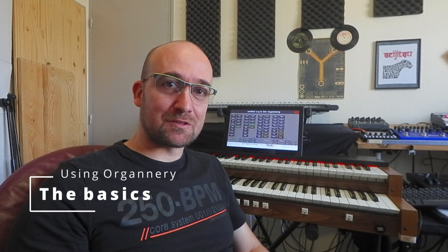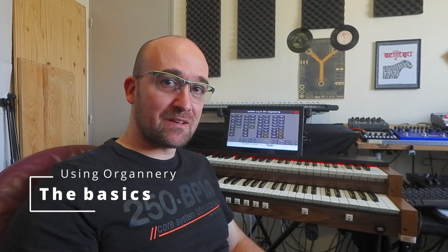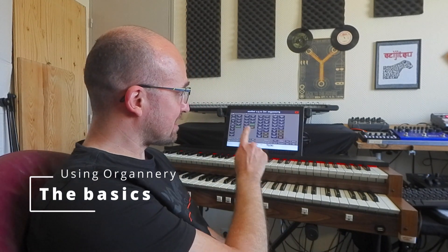Hello, today we are covering the basics on how to use an Organo system using this DIY console and an HDMI touchscreen display.